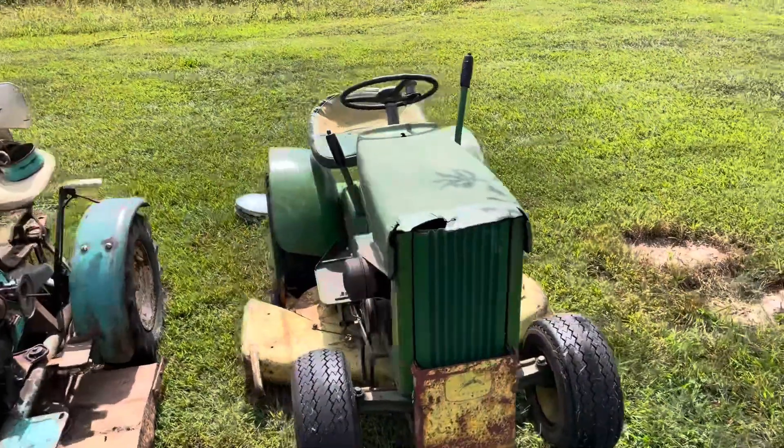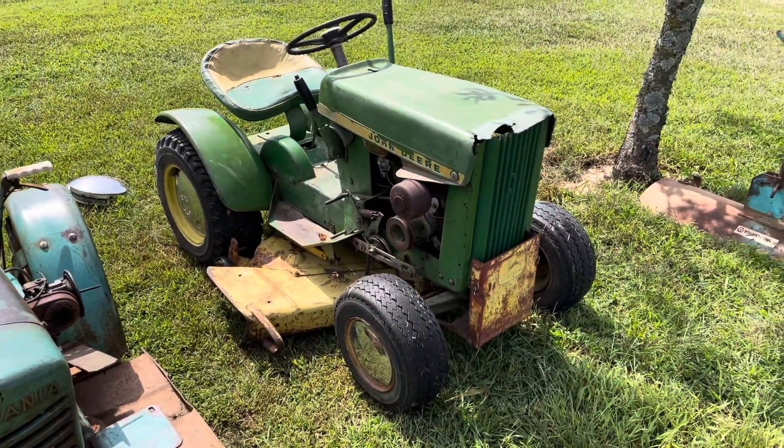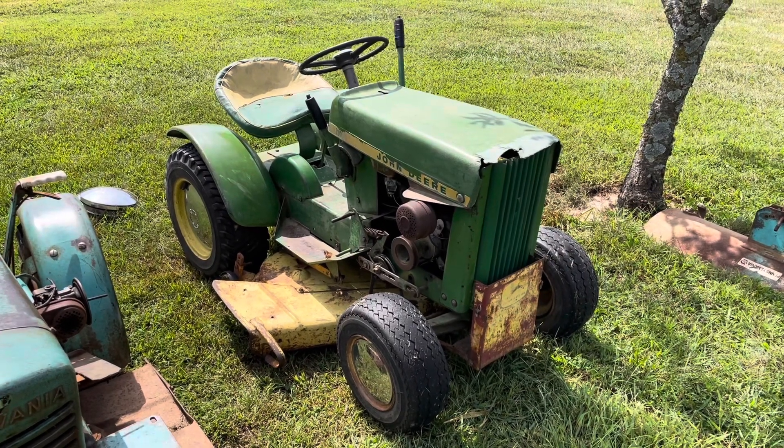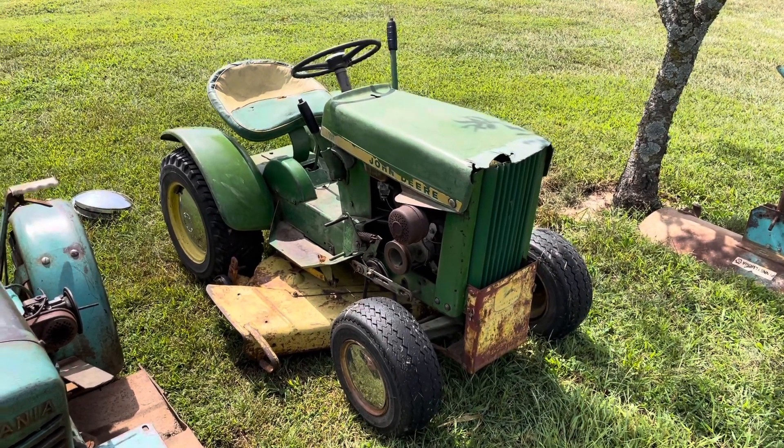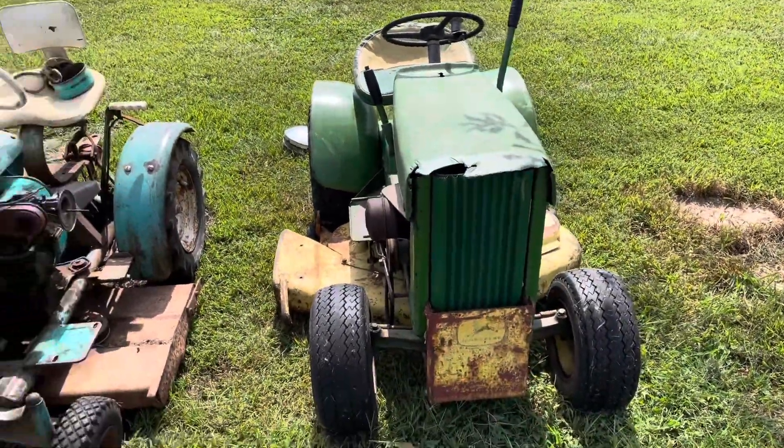First one is my brother's round fender. We got the deck rebuilt with new spindles put in it and everything earlier this year. We still need a belt if he's going to mow with it, but it's all fitted up and ready to go. It's a pretty nice tractor.